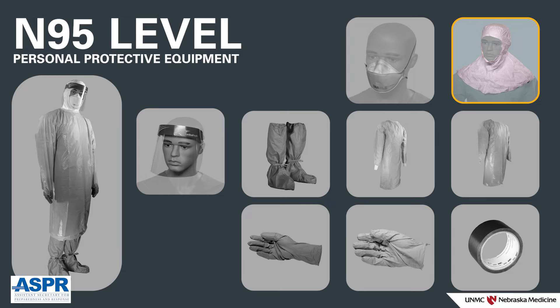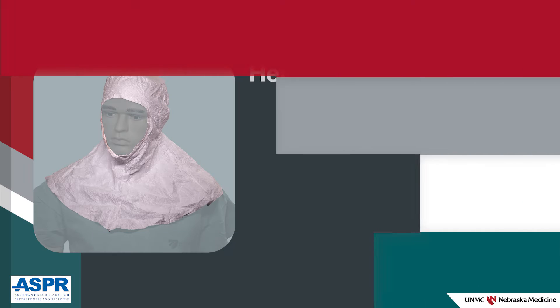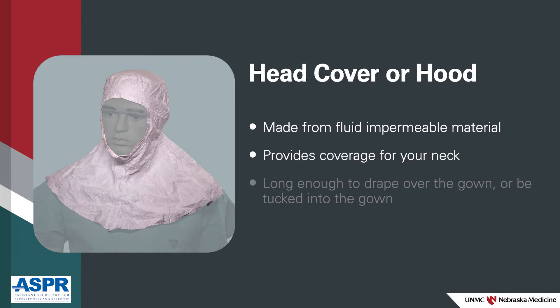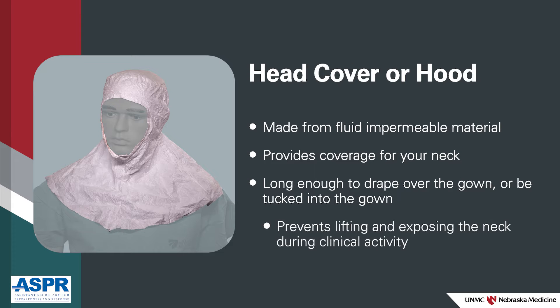Hood or head cover — the hood or head cover should be made from a material that is fluid-impermeable and provides coverage for your neck. The hood should be long enough to drape over the gown or be tucked into the gown so it does not lift and expose the neck during clinical activity.